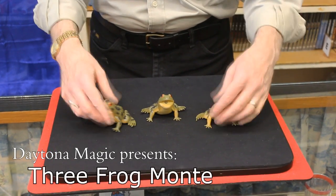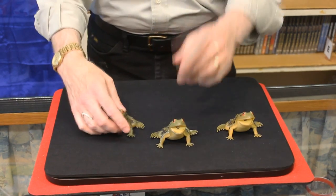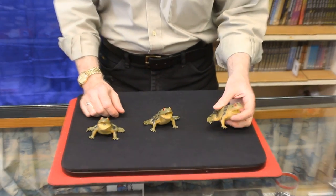I'd like to introduce three friends of mine: Bud, Wise, Er. That's the wrong trick, wrong show. But we're going to show you Three Frog Monty.